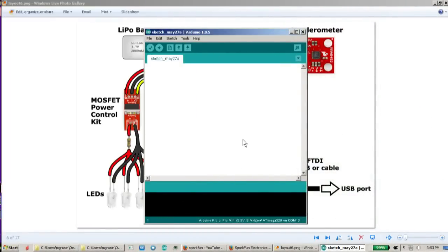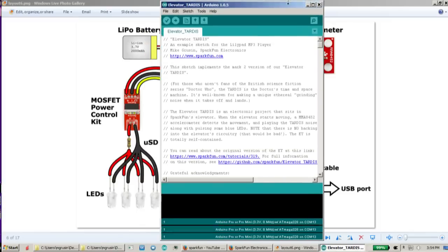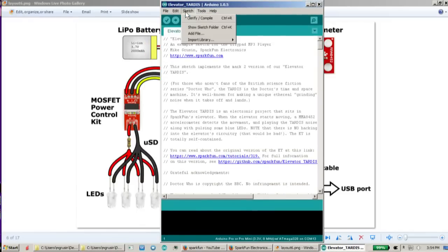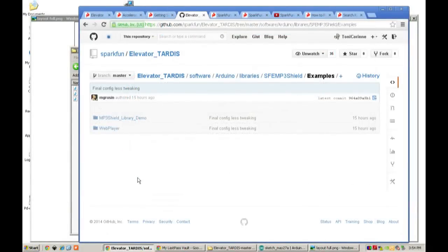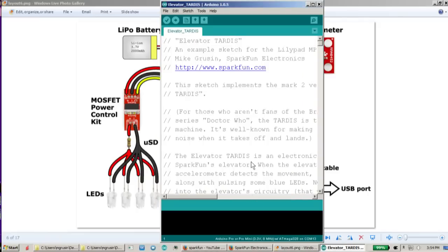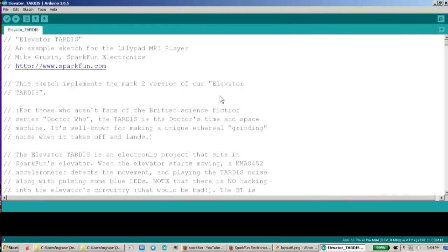One thing to note before you load the sketch — those libraries we showed you in the GitHub repository, you do need to copy those into your library folder on your Arduino program. If you're not sure how to do that, we've got links in all of our tutorials on how to do that. Especially with the getting started with the LilyPad MP3 trigger, read through that initially. Because if you don't copy those libraries in and you go to compile your code, you end up with a bunch of error messages.